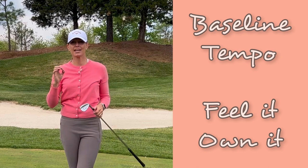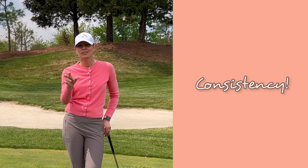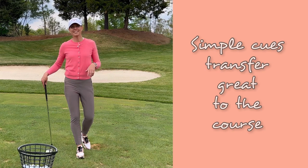Whether you say it out loud or just count it in your head, having that baseline rhythm that you can go back to when you're feeling a little bit off will help you find it again. You know what we're talking about — find it, right? We're all on the search for it. We want to try to get there as often as possible and as many times as we can from round to round.